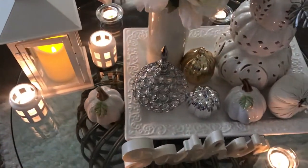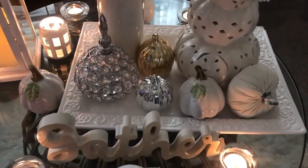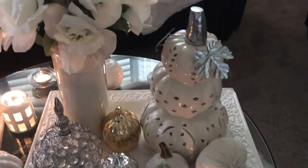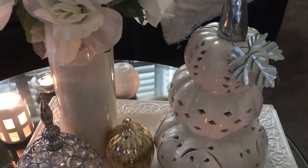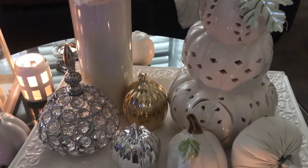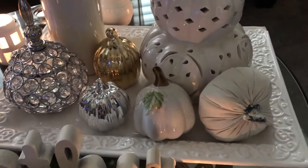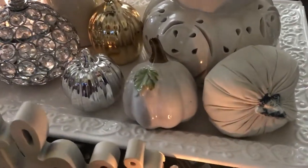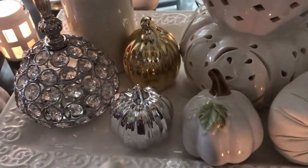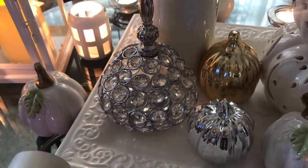Starting with this beautiful white porcelain tray sitting here on the table. Then I have my three stacked pumpkin and the galvanized leaf. I have some pumpkins sitting around it — a soft mesh pumpkin, some porcelain pumpkins, gold and silver ones.